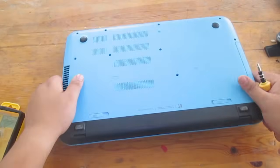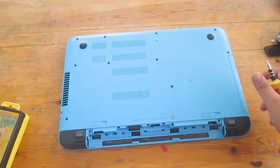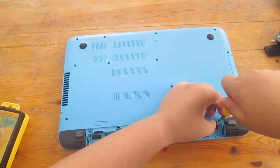Start by removing the battery, then unscrew all of the battery screws.